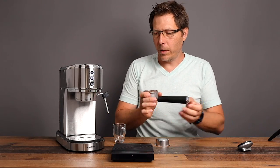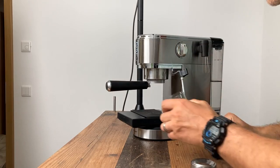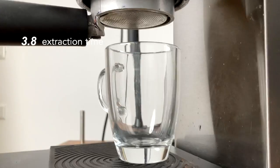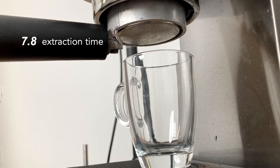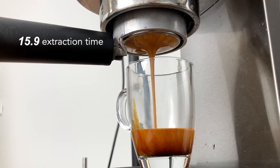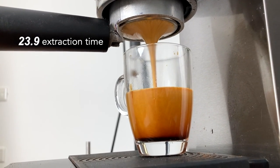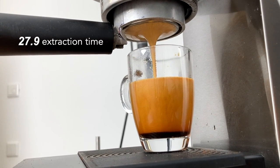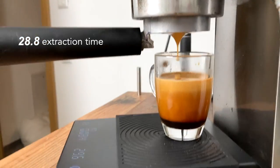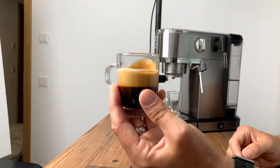Let's let it preheat a little, then lock in our 16-gram dose. Let's have a look at how the extraction looks — it's actually looking pretty good, pretty nice and creamy, nice color to it. I am using fresh beans and that makes a difference. We got 20 grams, aiming for 30 to 32 grams — there we go, 29 grams in about 30 seconds. It does have volumetric dosing so it stops at the programmed amount, and just like the Dedica it will keep dripping afterwards because it's got no three-way solenoid valve in the brew group.